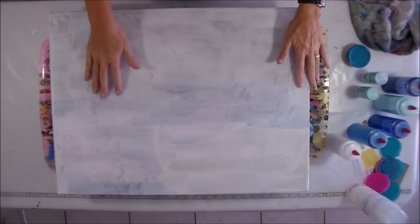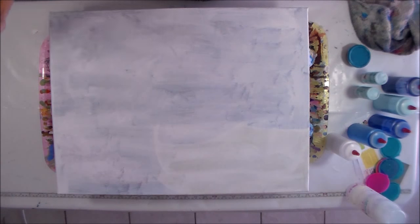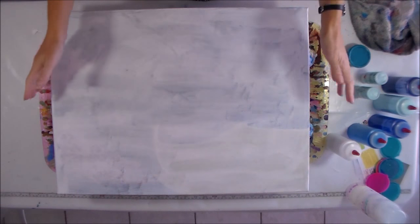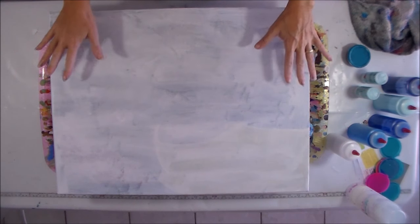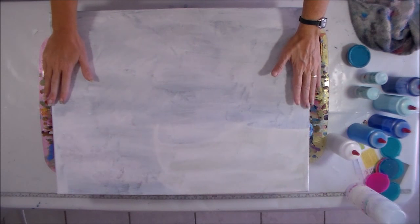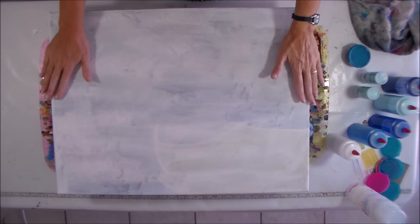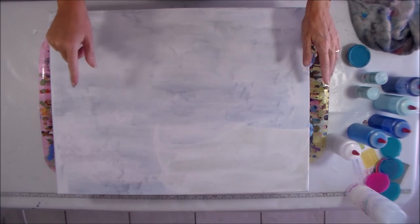Hello painters, it's Debbie from acrylicpouring.com and I'm back today to try something completely different. As you can see I've got a large canvas. I don't normally paint on large canvases because they're so expensive to get here, but I found this really unpleasant painting that somebody had done in the charity shop and I thought I can use that canvas and paint something on it myself. I'm hoping the canvas isn't jinxed and only creates ugly paintings, but time will tell on that.